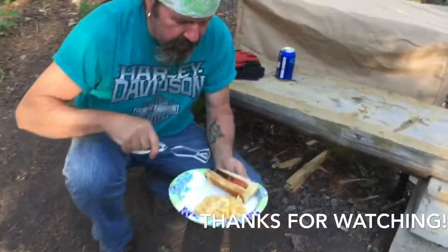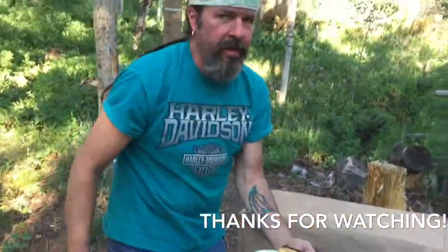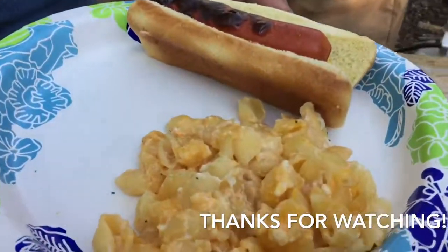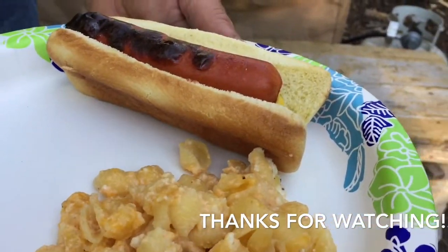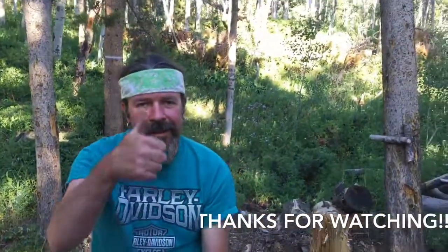I pulled the grill down. Look at that — that is awesome! There you have it: Dutch oven macaroni and cheese and wieners cooked on the flip grill. Good times — get in the outdoors and have some fun!